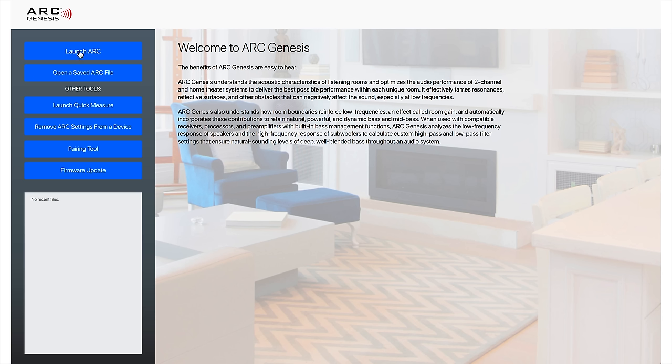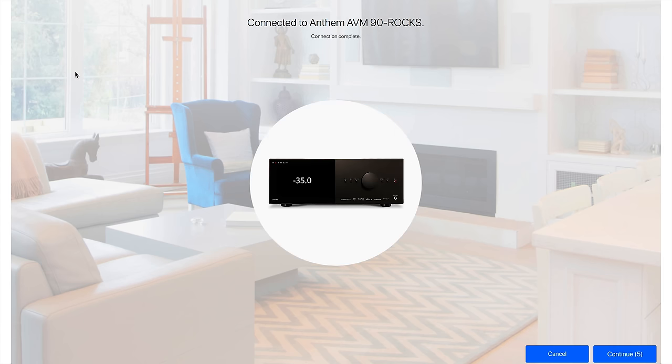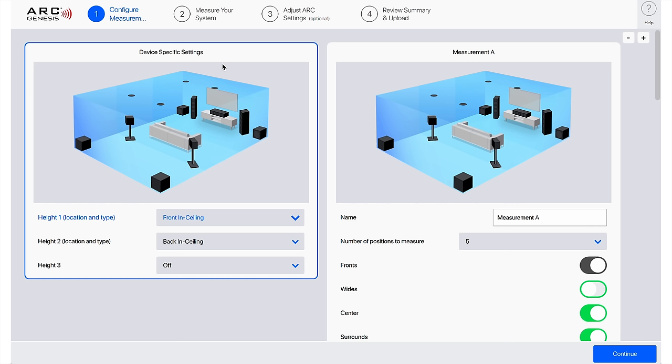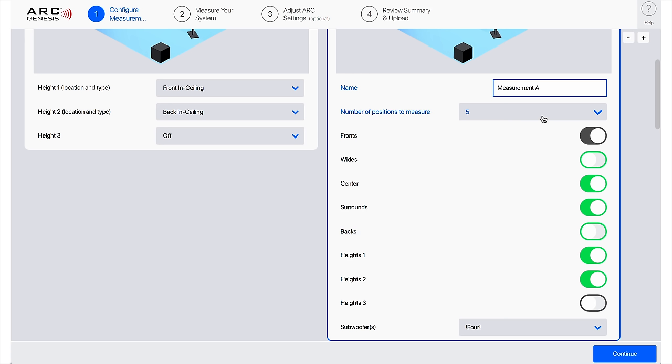Go back into ARC Genesis and now it's time to actually launch ARC. Click on it, choose your device, and it will automatically connect or you can click continue. Once it goes in, it's time to configure measurements. You'll see where height locations are already set — front in-ceiling, back in-ceiling. For most people, you're only going to have one measurement, and that's just going to be the measurement for your primary room.